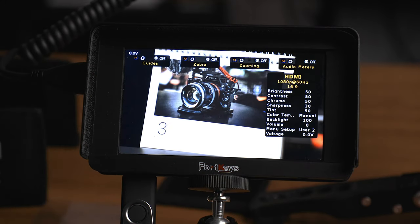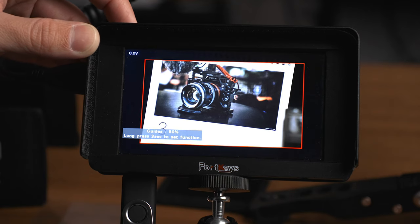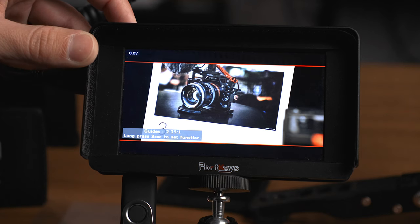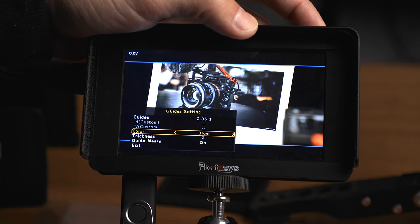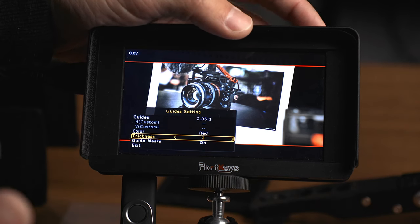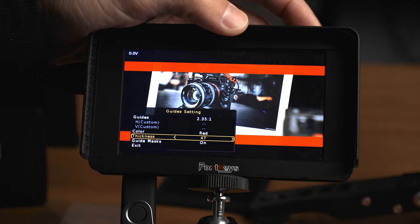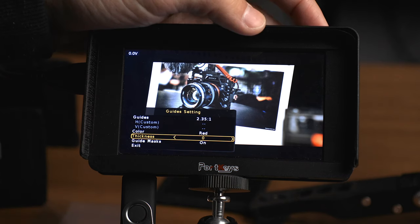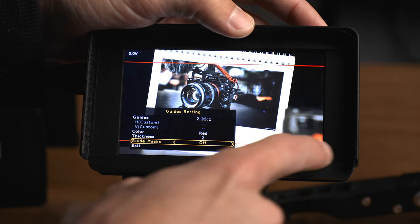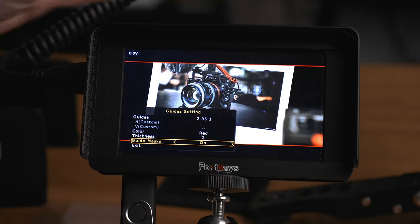I've set a few more custom functions to show you. Guides isn't a simple on/off — it has a bunch of different options, so pressing the button or tapping on screen cycles through them all. Holding the button opens the custom menu where you can set different aspect ratios, choose the line color (red, green, blue, black, or white), and set the thickness — which goes all the way up to 50 — very thick. You can also turn the lines off while keeping the black bars, or turn the black bars (masks) on or off entirely.